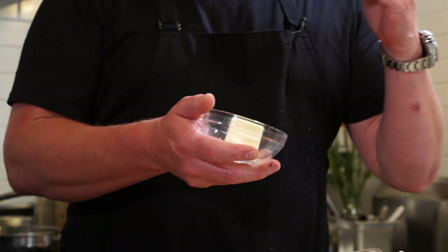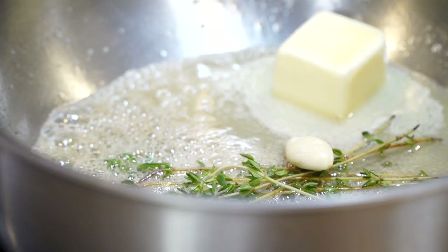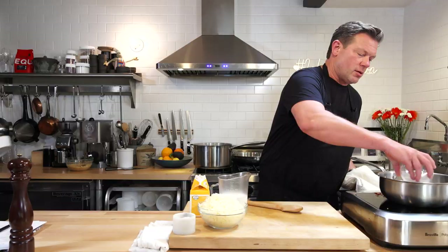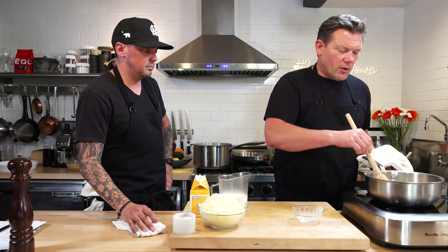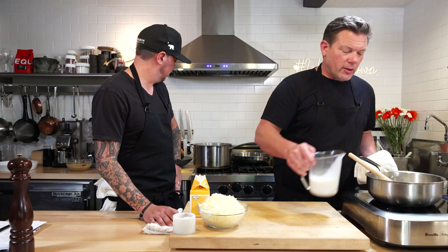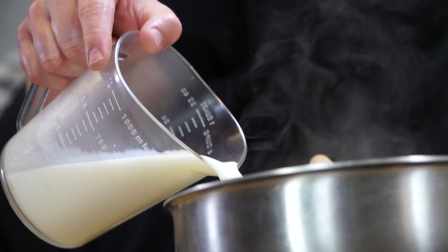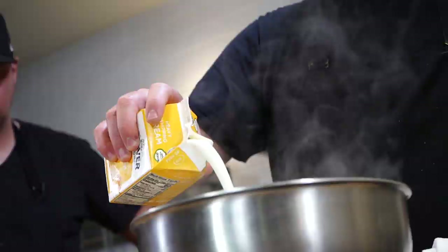For the béchamel, first things first, we're making a roux — that's a butter and flour mixture. Drop the butter in, let it cook down. Thyme goes in, garlic goes in. Butter's melted, so now the flour goes in — give it a nice stir until all the flour is dissolved. Now add the milk, one small batch at a time, because you want the flour to begin to absorb all the liquid. Then the cream goes in — it's going to be 50-50, two cups of milk and two cups of cream. Turn this to medium-high and let it start to thicken.